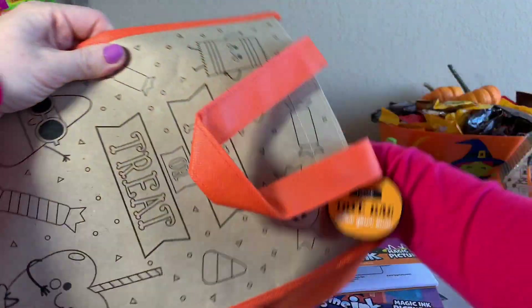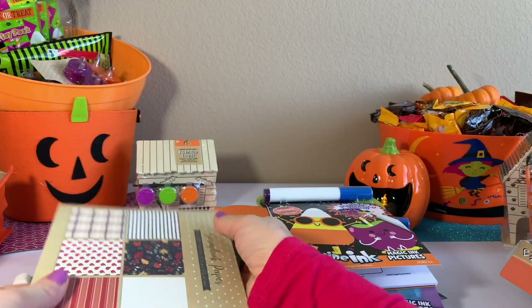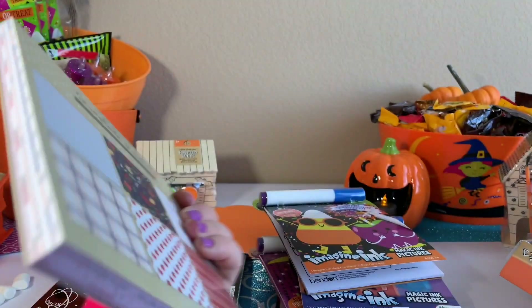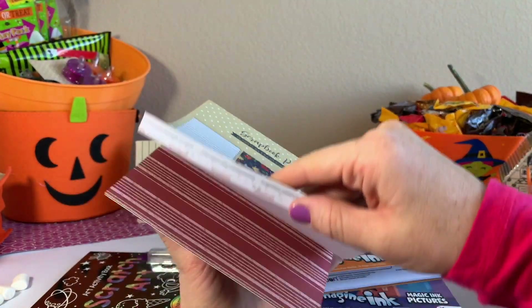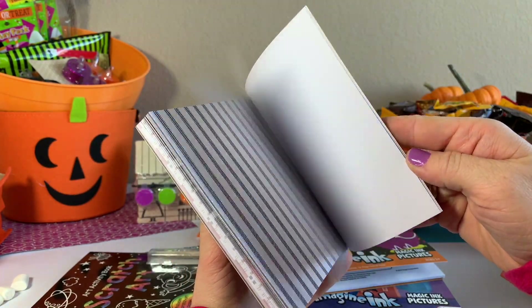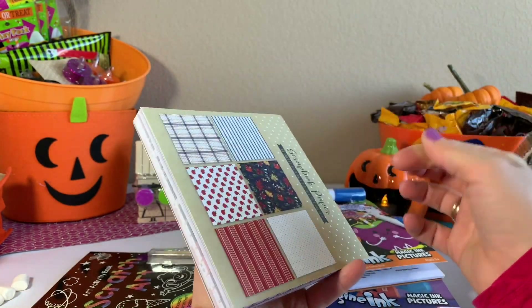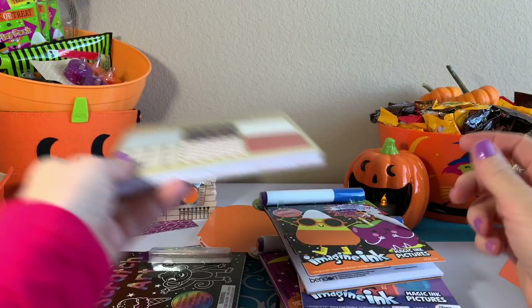Definitely caramel chocolate apples are one of my favorite fall things. And we have two more things here. First, I want to show you this — it's like craft paper, construction paper, it's like a mini booklet. Tiny, super mini because these papers are small, so they're more like smaller projects, but they're really cute.